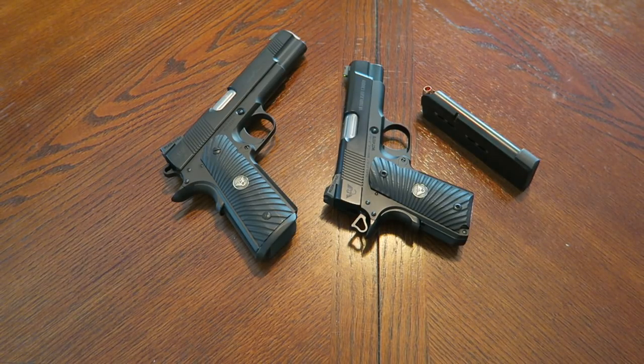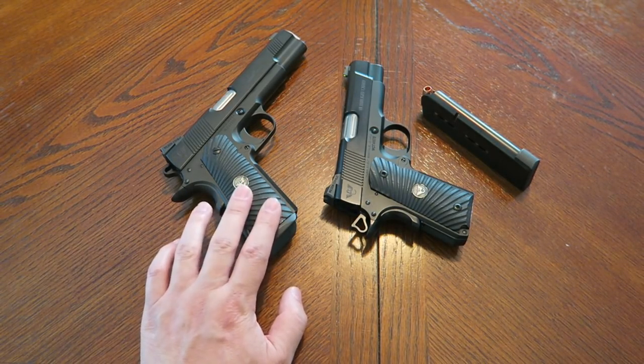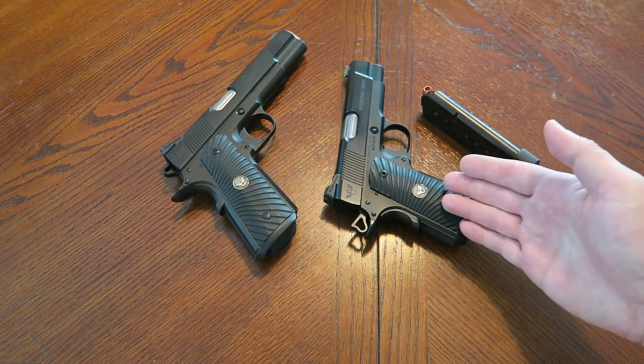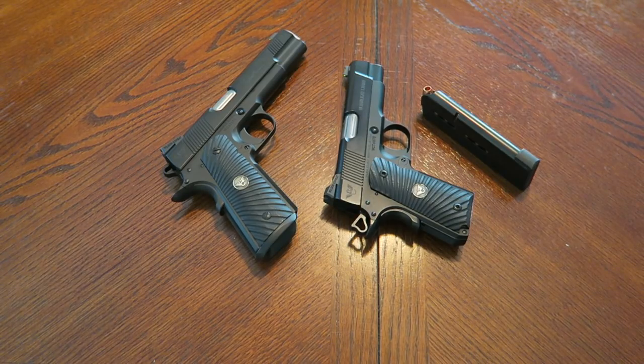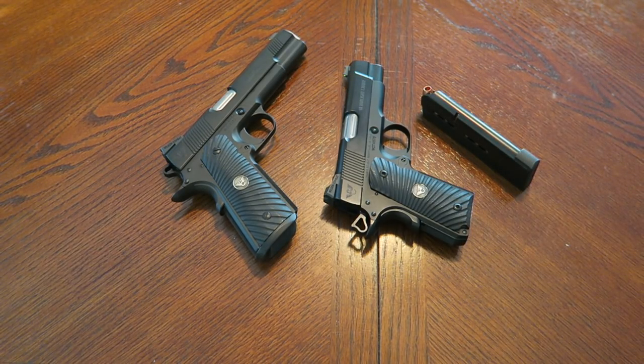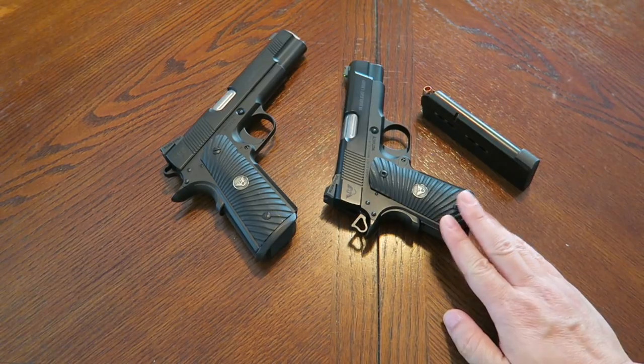So we're gonna talk about that right now. Basically, I am going to retire the Hack. This gun here is gonna get retired. And why is that? Well, basically the Wilson Combat Ultralight Carry Compact has been one hundred percent. I put even more hardball through it — I am definitely over the 1,000 round mark, maybe 800 rounds of hardball and I don't know how many jacketed hollow points. This gun works, it has not failed, and I'm very very impressed with this handgun.